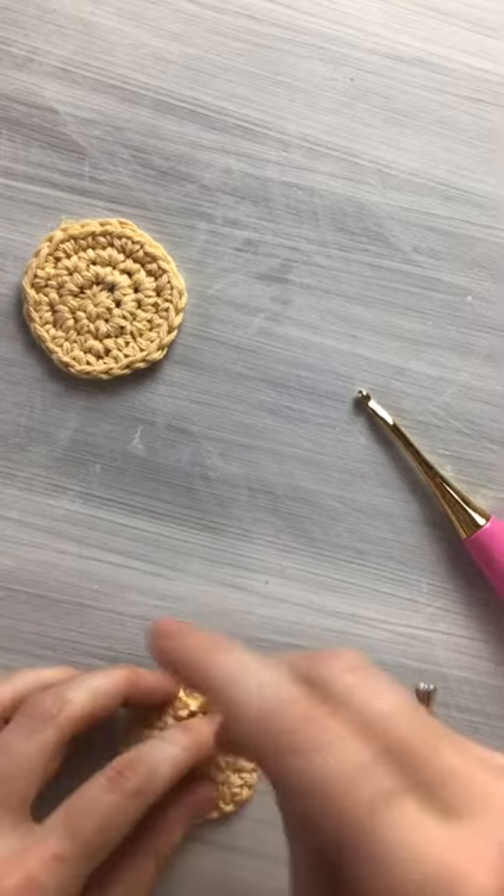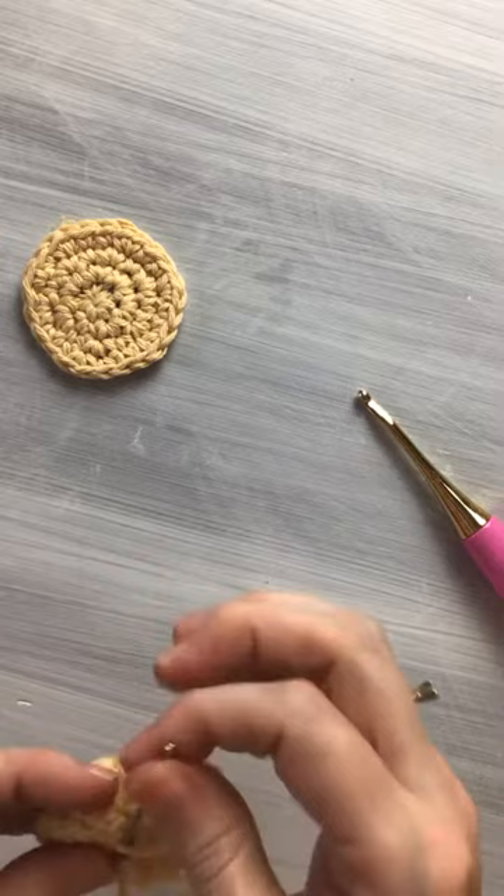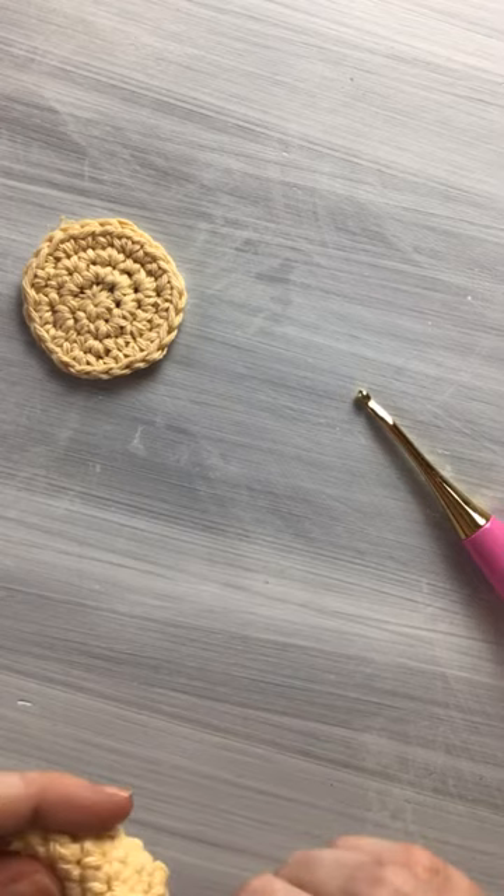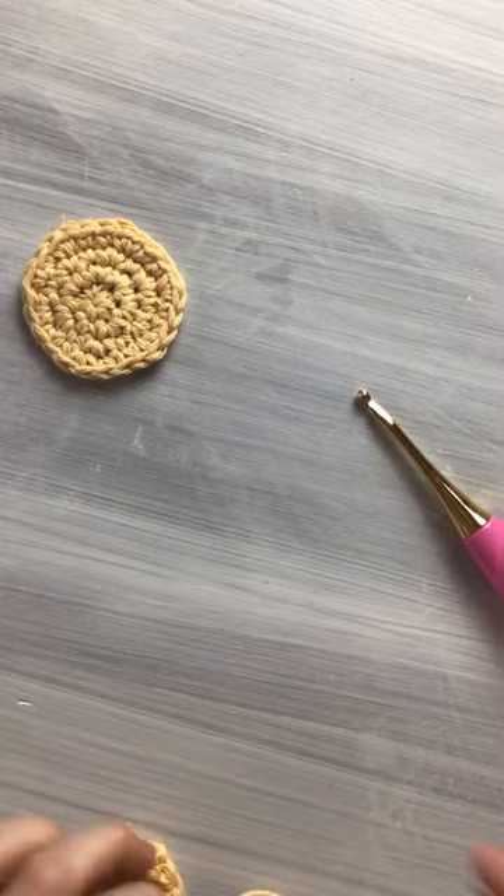Since it's an amigurumi, I don't worry too much about the ends — I just want to get them secured. I'm from the south so I say 'amigurumi.' Okay, now we've got two circles. At this point, if you would like, you can add safety eyes to the front of one of these circles, and a little smile. But I'm just going to go ahead and jump ahead and just make the sun today.